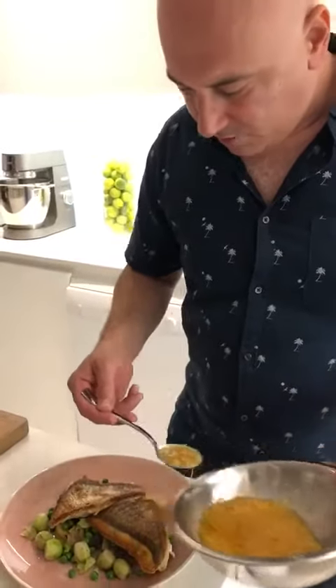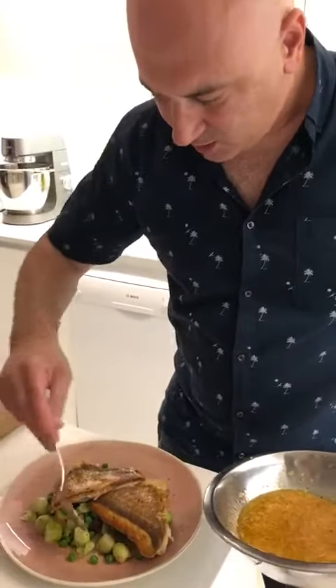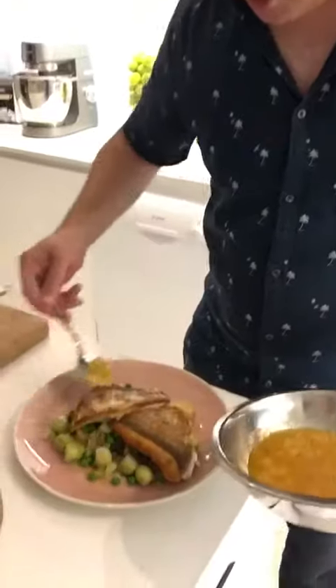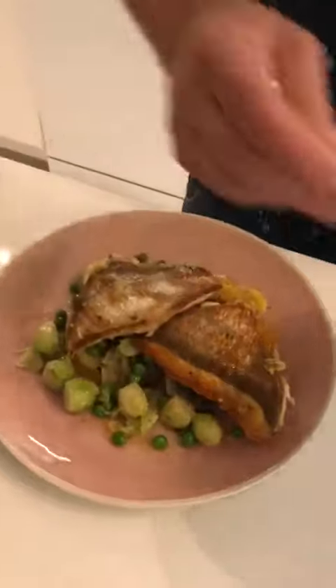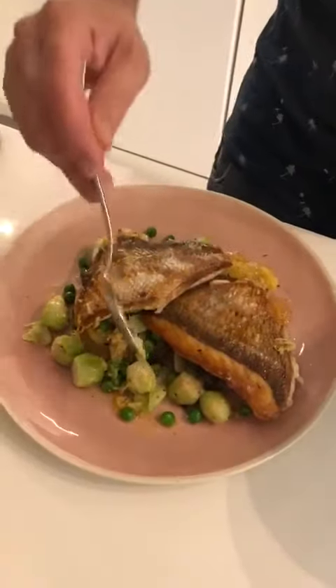So I'm just going to take our vinaigrette and then I'm just going to dress that. So that's going to give some acidity, some richness, and some absolutely deliciousness, bringing out that flavour of the carpenter.